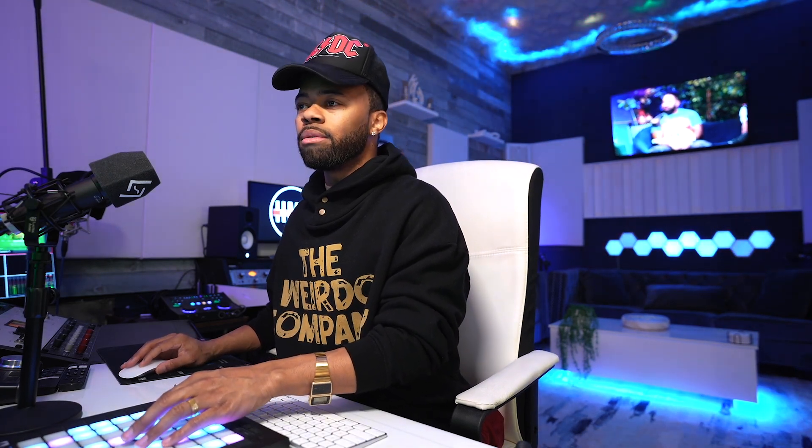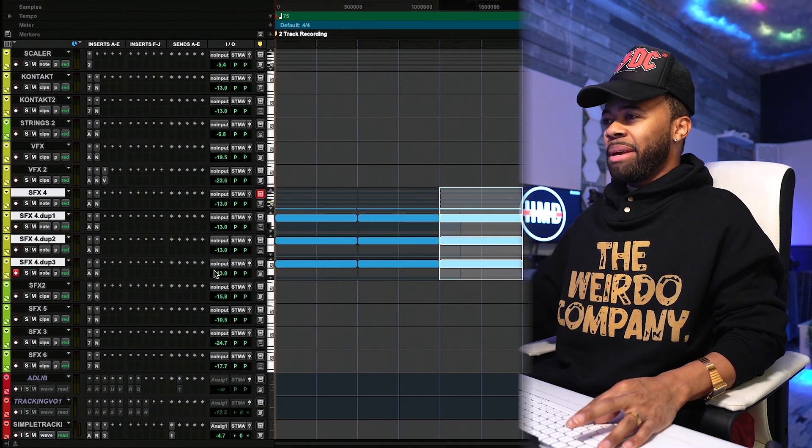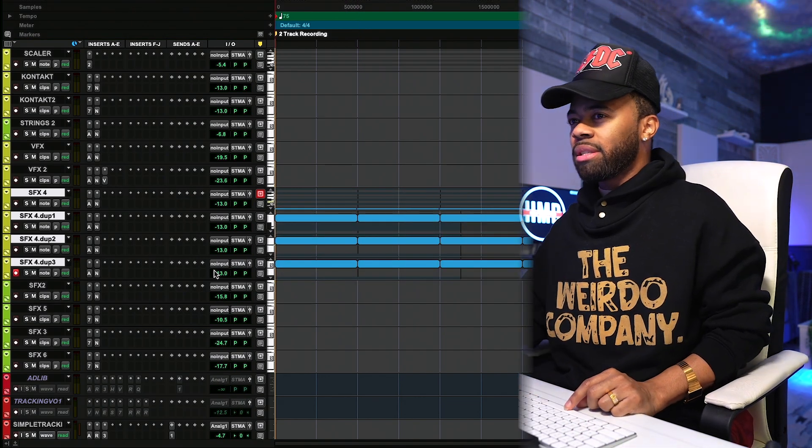That is wild, bro. Like to just be doing this is crazy. Like we really in the future. I'm going to sing a little something on this and just see what comes out. I'm going to scat something — I'm not going to prepare anything, I'm just going to scat some words. Let's see what happens.